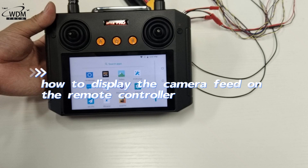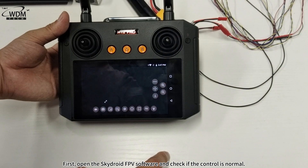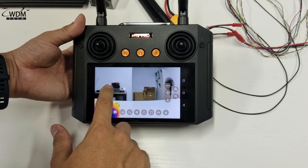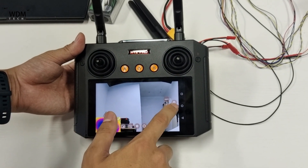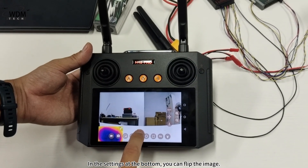How to display the camera feed on the remote controller? First, open the SkyDroid FPV software and check if the control is normal. In the settings at the bottom, you can flip the image.